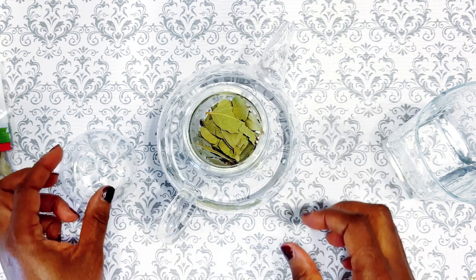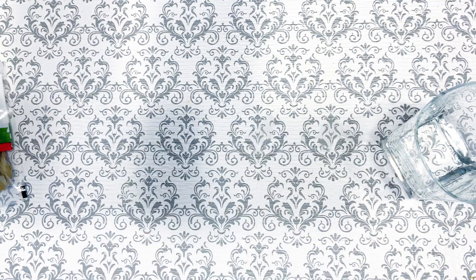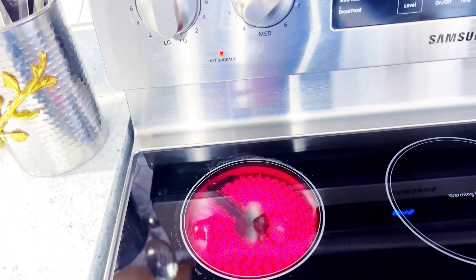Let me know in the comment section what that thing is called — for now I'm just going to call it a filter. I'm going to put my kettle on the stove top and leave it there for at least five to seven minutes.